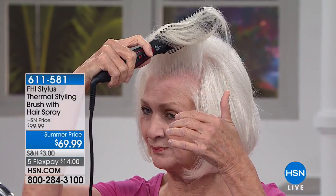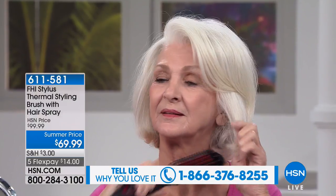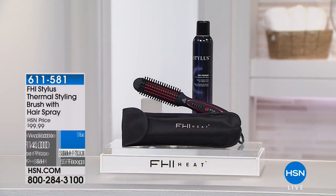If you own this tool, we'd love to hear from you — our toll-free testimonial line is 1-866-376-8255, or you can stay on the line after you order. We're doing a sale price — $30 off and five flex pay. I don't think we've ever done it where you get it home for $14.